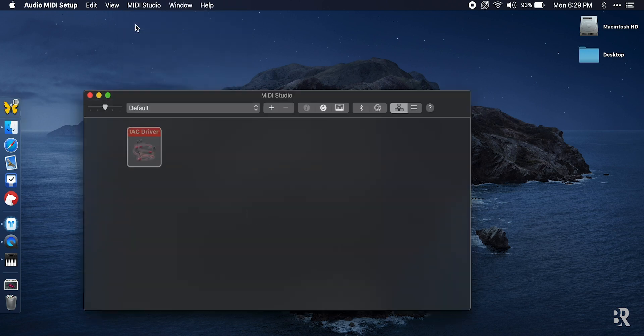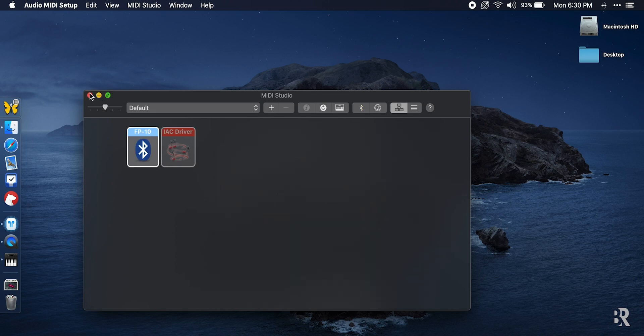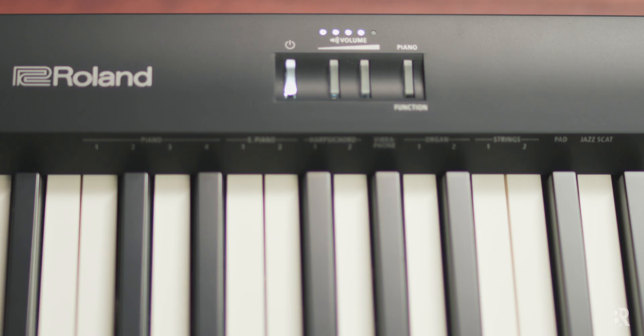Once MIDI Studio is open, we can click the Bluetooth icon, and your FP10 should automatically show up in this window as your Mac scans for available MIDI devices within range. Since the Mac is sitting right next to the keyboard in this case, it sees it right away, and I can go ahead and click Connect. That's it — we're connected to the keyboard. We can go ahead and close the windows, and once Bluetooth is connected, the Function button on the keyboard lights up and stays solid.